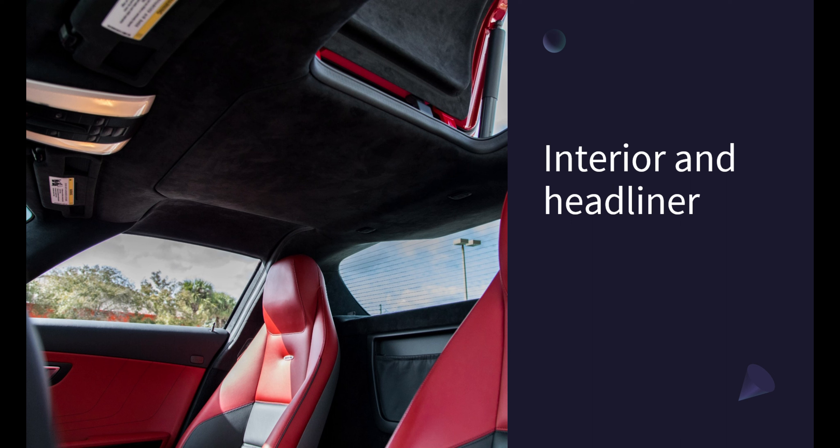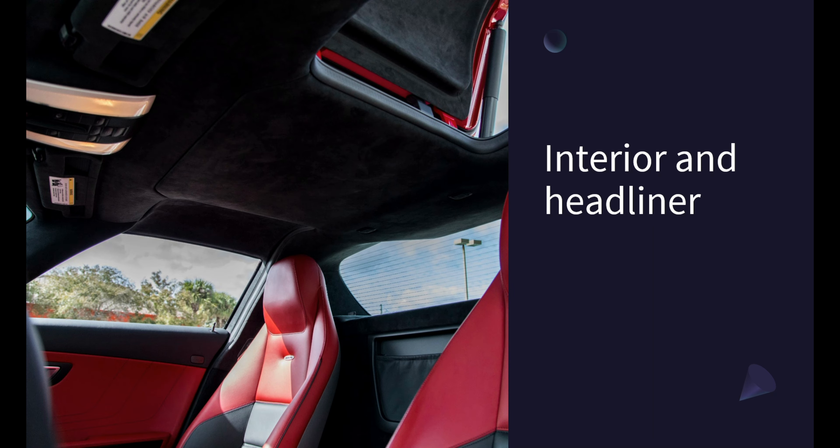From assembling the body and interior to testing the drive and refinements, and finally preparing and painting the body, there's a lot to cover. But fear not, as I am up for the challenge and eager to share this journey with you. So let's dive in. Phase 1: body and interior assembly.